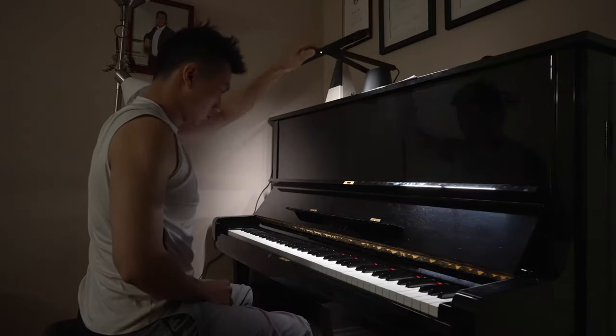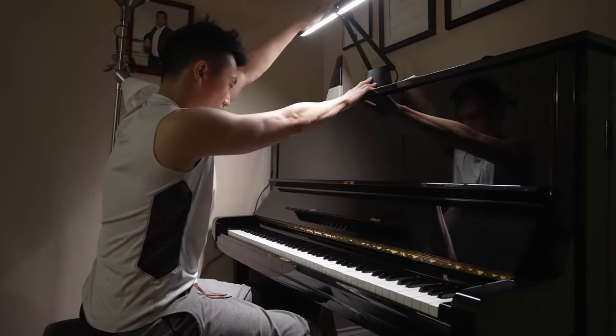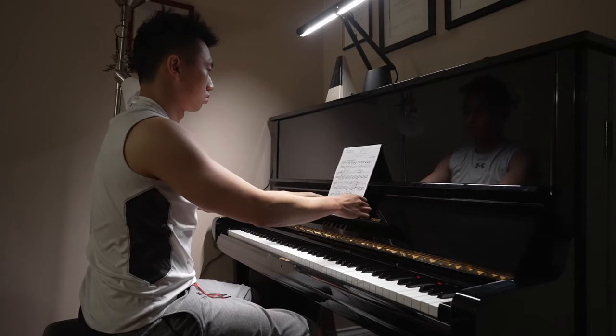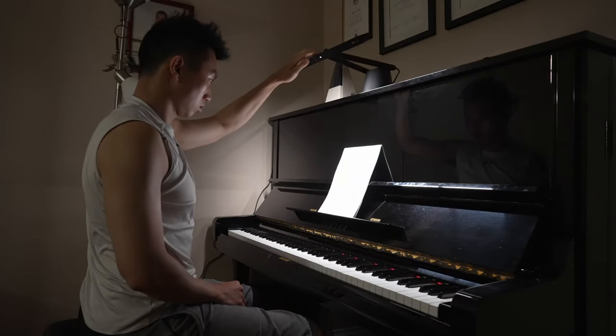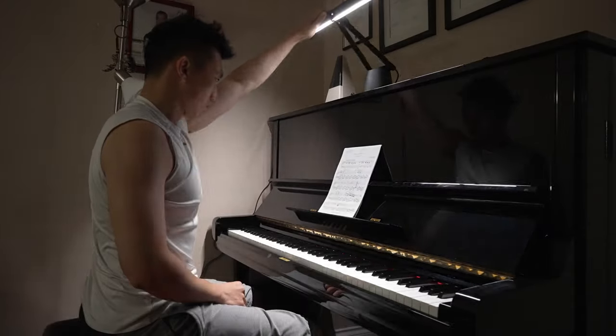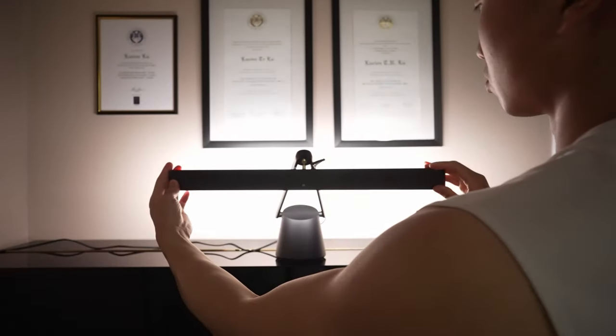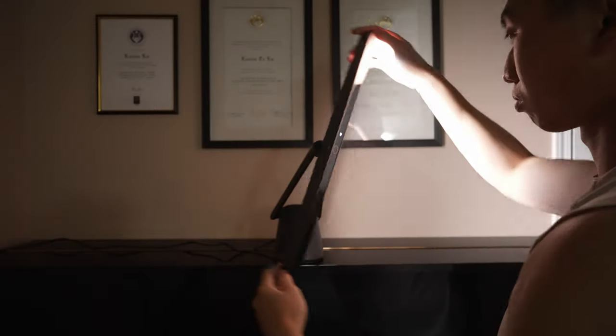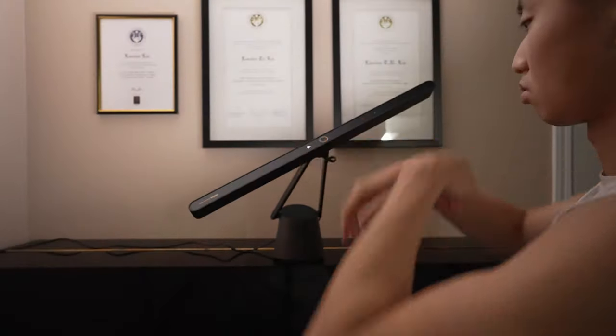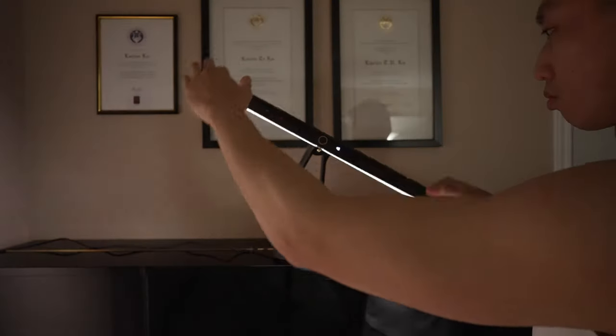The best part of this light is that the base is pretty strong, which means I can adjust the light up and down to whichever angle I need, so that my sheet music is completely lit and I can see all my fingers. If for some reason you want to light behind you, the light is completely adjustable at that angle as well. You can light 360 degrees around this light.